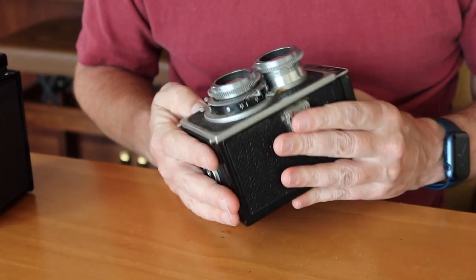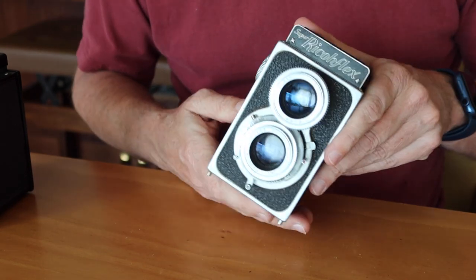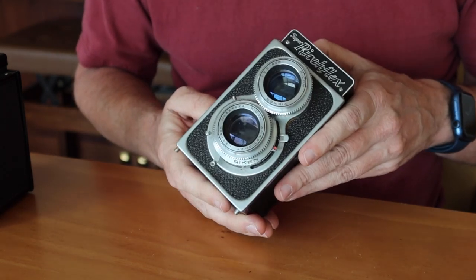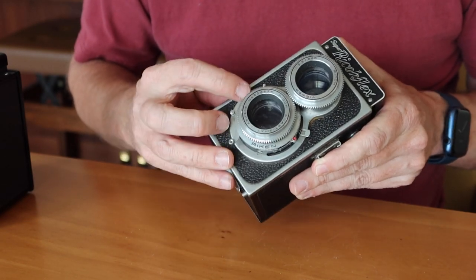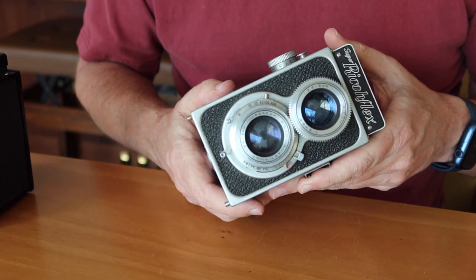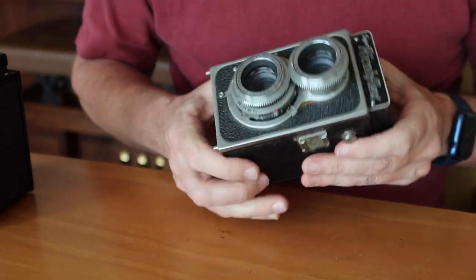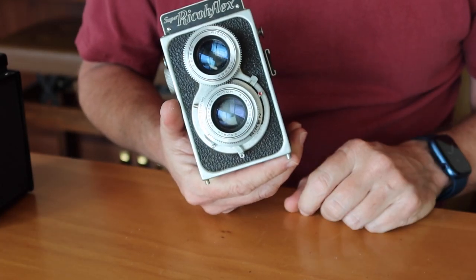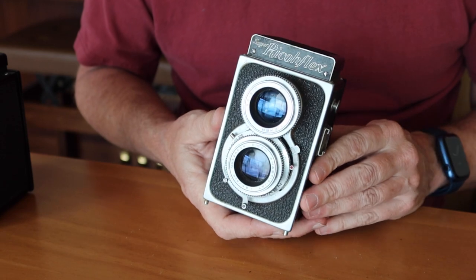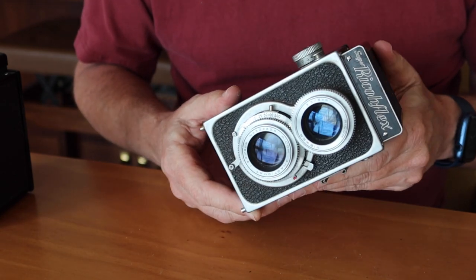This uses the Copal-style shutter, which was also used in the old Yashica Flex cameras of the 1950s, like the Yashica Flex A. And it has the same basic range of speeds, from B and 1/10 of a second up to 1/300 of a second. These are quite simple in operation, and if you are using one of these cameras and move on to a more sophisticated camera like the Yashica Flex or Ricoh Diamond, they operate pretty much the same as this.